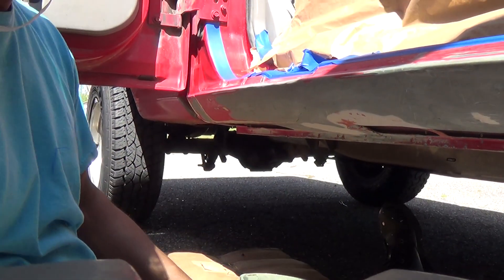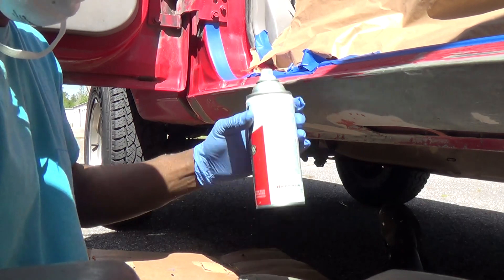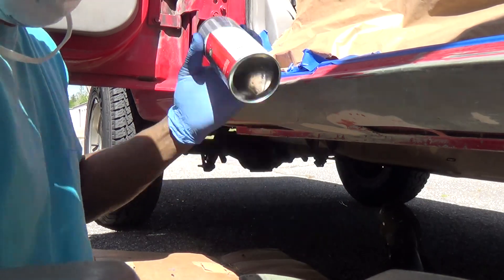Day 9, Part 1 — Ford Ranger Passenger Side Rocker Panel Repair.